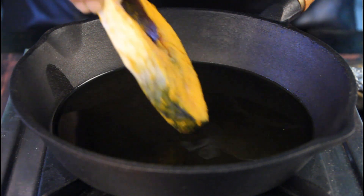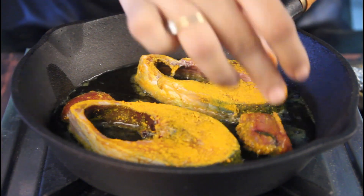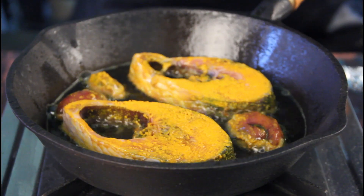Let the oil almost reach a smoking point, and that's when you gently slide the hilsa steaks into the frying pan. Also add the roe in the same oil. Keep the heat at medium and let them gently fry.